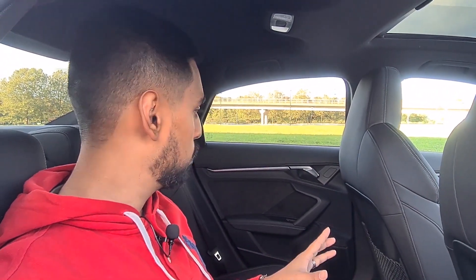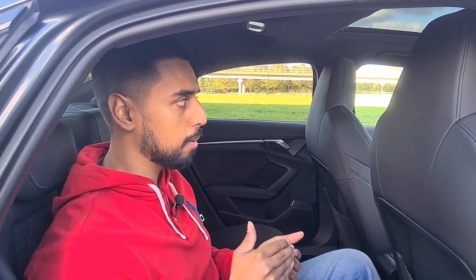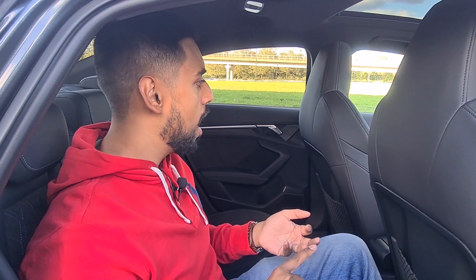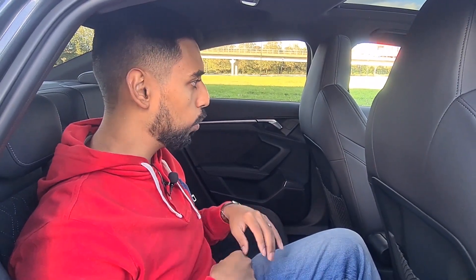That pretty much brings us to the end of what we wanted to talk about. We've focused this video on the specifics included as part of the Edition 1 versus the S-Line. We did also go and get a few more extras like the panoramic roof, lane assist and mirrors, wireless charging storage box, and the spare wheel. We'll cover those off in a later video.